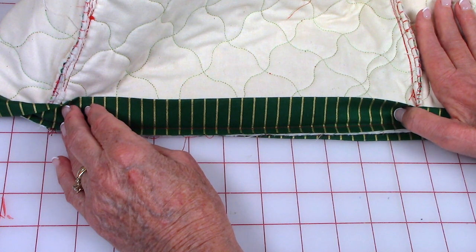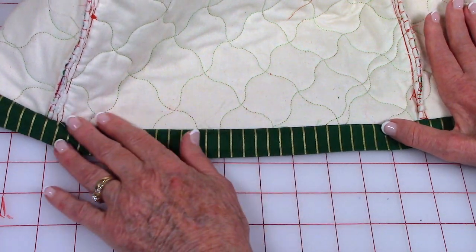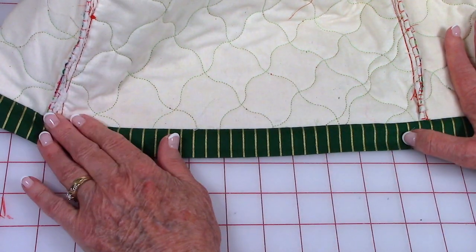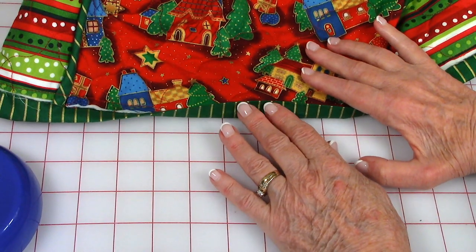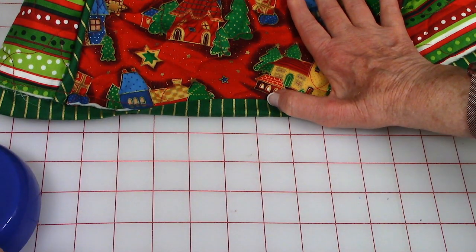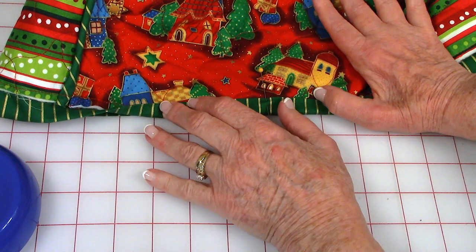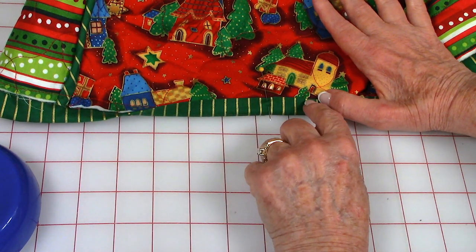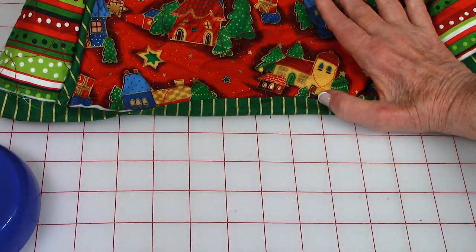At your ironing board, fold the binding down and press the edge all the way around. Then fold the binding over to the front side, pin it down all the way around, and stitch close to the binding edge all the way around.